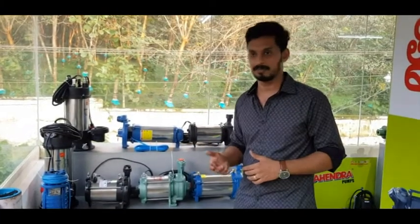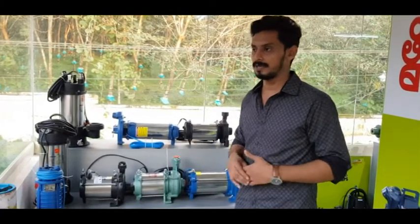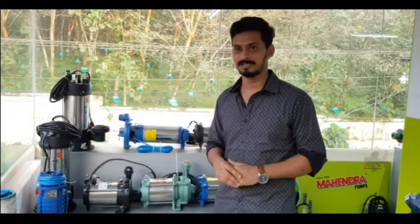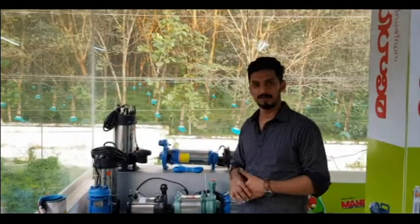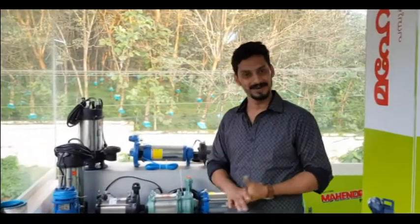So we will test these pumps and try to get the most satisfying results for you in the next video. If you are interested, this is the comparison video. Subscribe to our channel and you can see the most interesting videos. We will see you again.